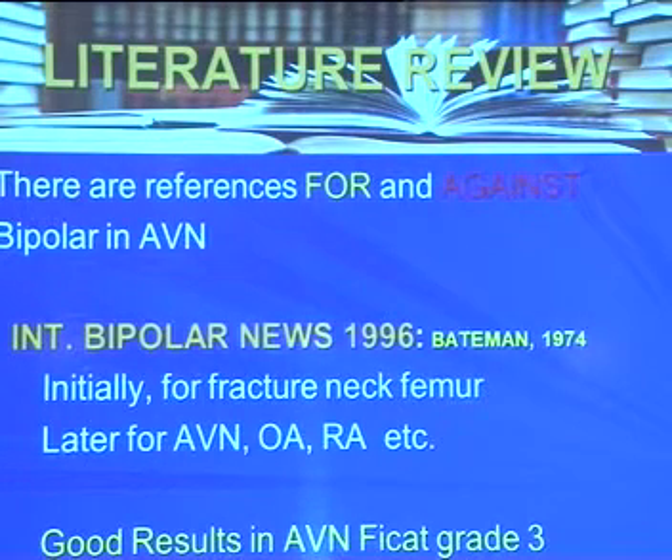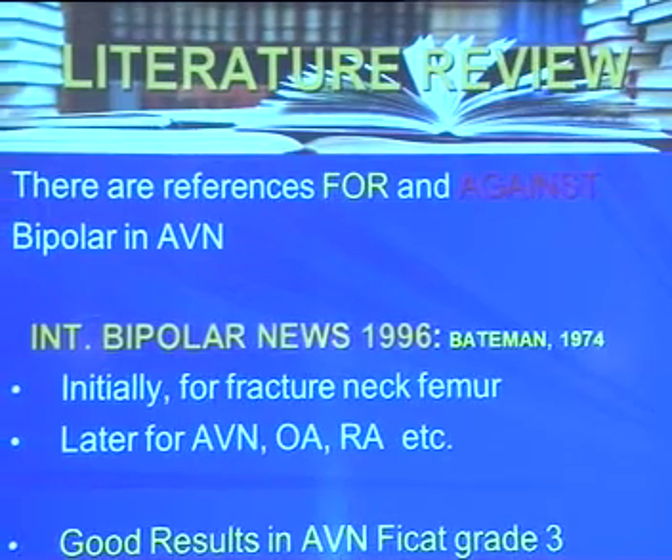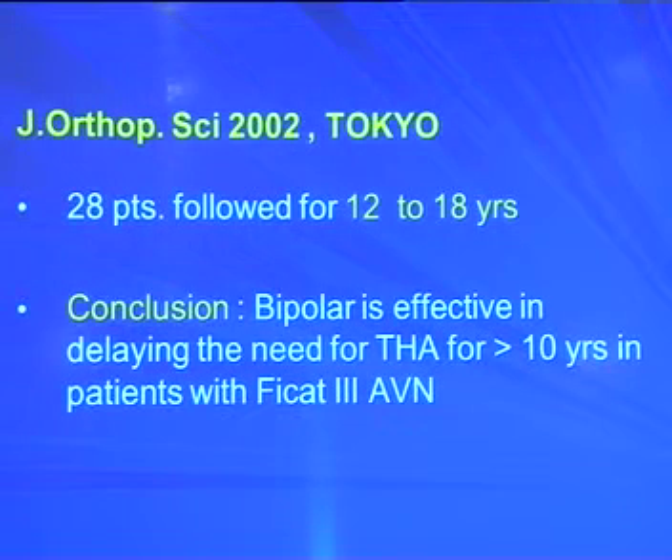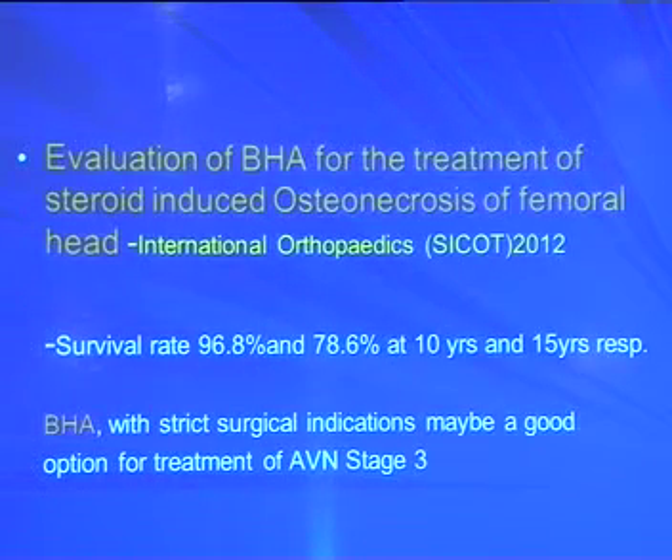A 12–18-year follow-up study concluded that bipolar is effective in delaying the need for THR for more than 10 years in Ficat grade 3. A recent article in International Orthopedics on steroid-induced osteonecrosis showed a survival rate of 96.8% at 10 years and 78.6% at 15 years, concluding that with strict surgical indications, bipolar may be a good option for AVN stage 3. However, one negative paper with 7–18-year follow-up reported a groin symptom rate of 42%, with reported range across studies of 12–42%.